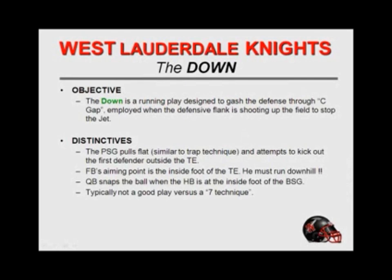There are probably some questions that went pretty fast on the speed sweep. If you've got any questions, don't hesitate when they open this thing up — I'll be glad to answer any that I can. Again, we hang our hat on the jet, and everything else that we do works off the jet sweep for us — everything. Every play we run basically has worked off of that. This has been a really good play for us, the down, and I'll show you why once the diagram gets up. It's a running play designed to gash the defense through the C gap. It's employed when the defensive flank is shooting upfield to stop the jet, and we see this quite a bit.